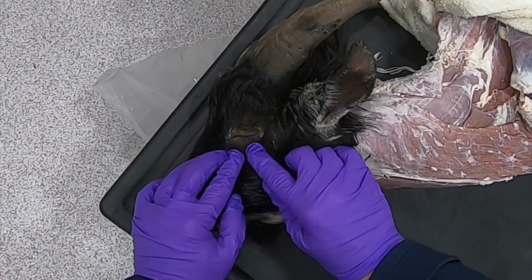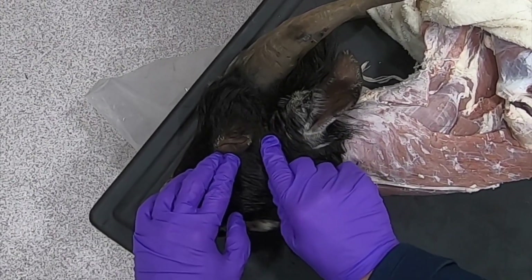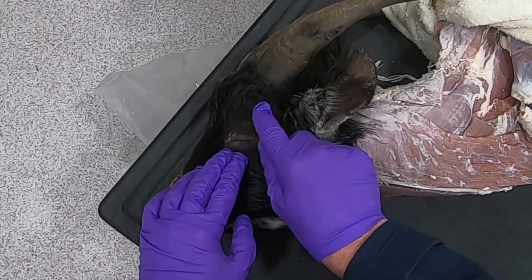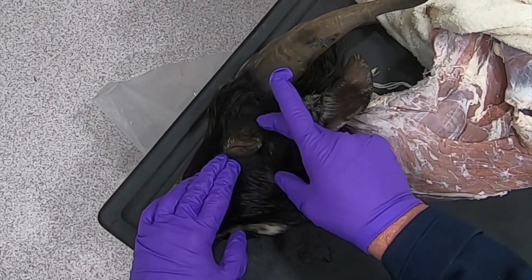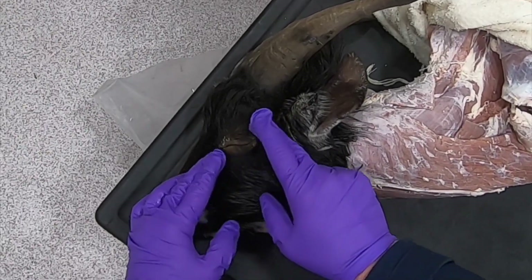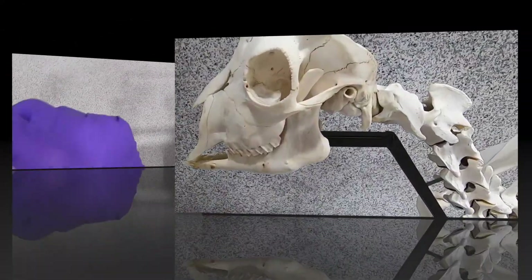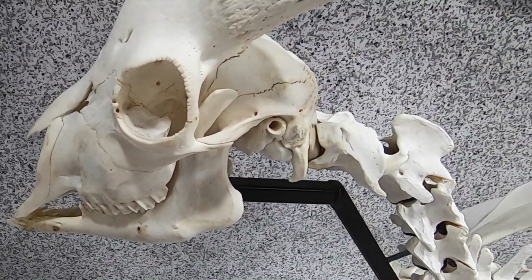We can also palpate the bony orbit around the eye. Just like in the horse and the ox, we have a complete orbit here, totally enclosed by bone. The zygomatic process of the frontal bone and the frontal process of the zygomatic bone are joining together here. We can go back to the skeleton and have a look at that — we can see right here how we've got a complete bony orbit.